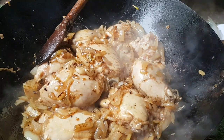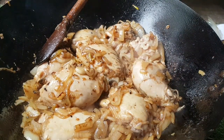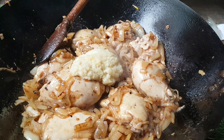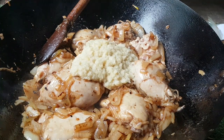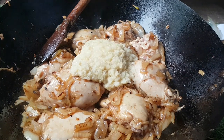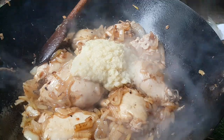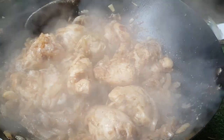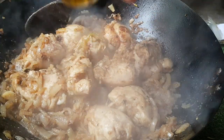That's been about three minutes on a high temperature. Next we're going to add one, two — let's make it two and a half heaped tablespoons of ginger and garlic paste. Turn the heat down slightly for this — you don't want to burn it. Stir, and now we can add our powdered spices.